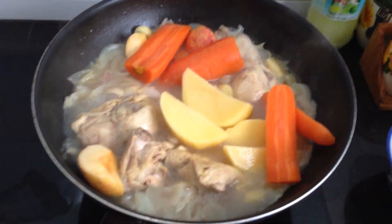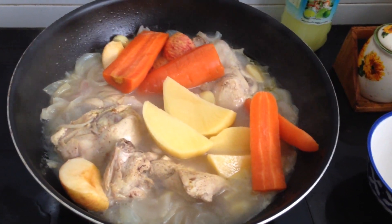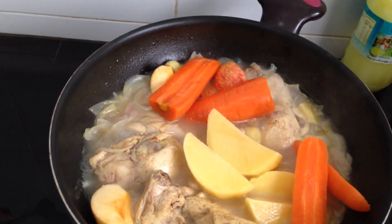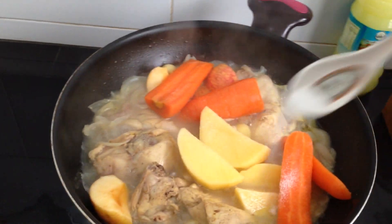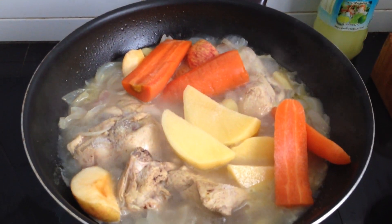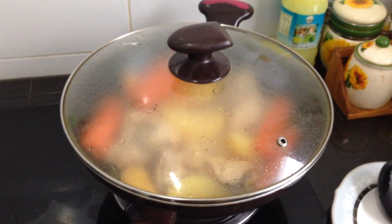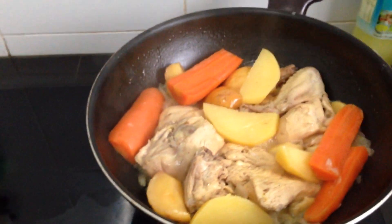And the last thing we put is the salt. This depends on you, how much salt you like. We wait for 20 minutes, after that our food is ready. After 20 to 25 minutes our food is ready.